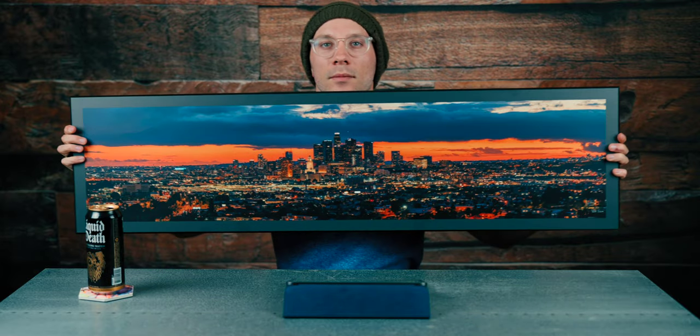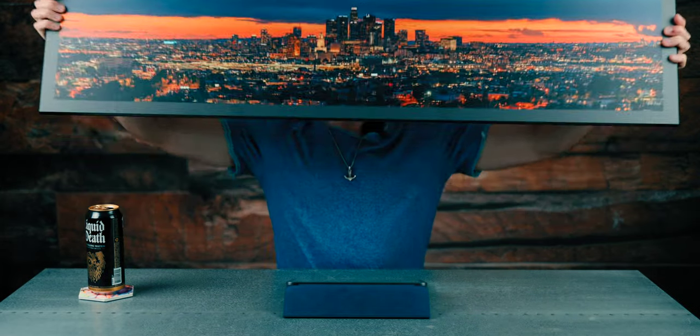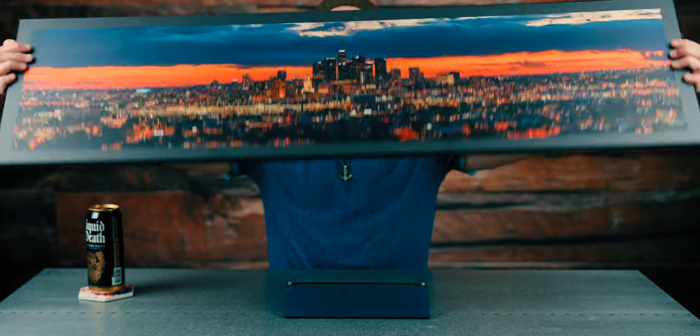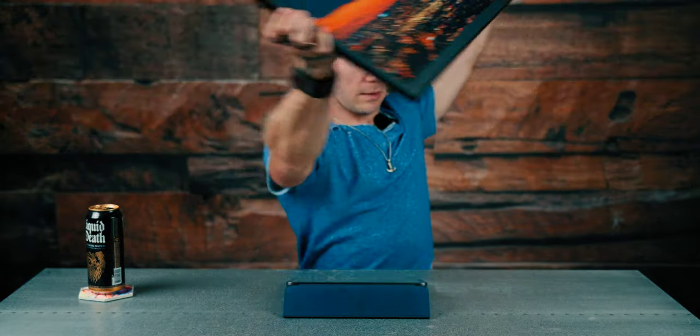Look at that — that is just a very big pano. Let's hold that up to the camera. That's nice. Very nice. If you haven't ever printed your work, I would highly recommend doing it. You have a new perspective on your photography and people might want to buy it.